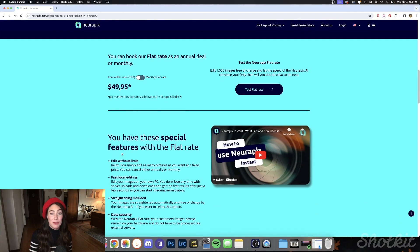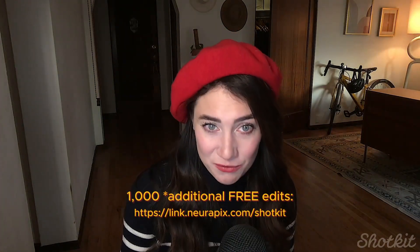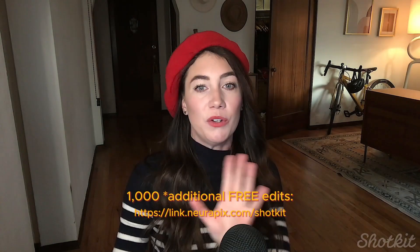If you like what you just saw and want to give Neuropix a whirl, the investment after a free test period is pretty reasonable. They offer two distinct pricing models: a flat rate option or a pay-per-picture option. The flat rate can be chosen monthly or annually, which is ideal if you're planning on editing more than 3,000 images per month. If you're only doing a few images here and there, go with the pay-per-picture model at just three cents a photo. You can put Neuropix to the test for free with a thousand image edits on the house, and if you register via the ShotKit link in the description, you'll get another thousand free edits on top — that's two thousand free edits through the Neuropix ShotKit link.